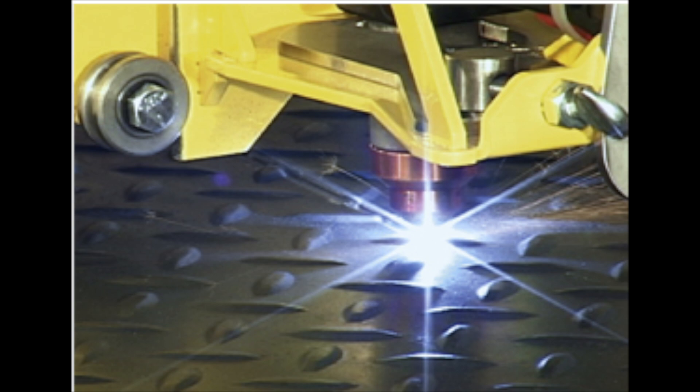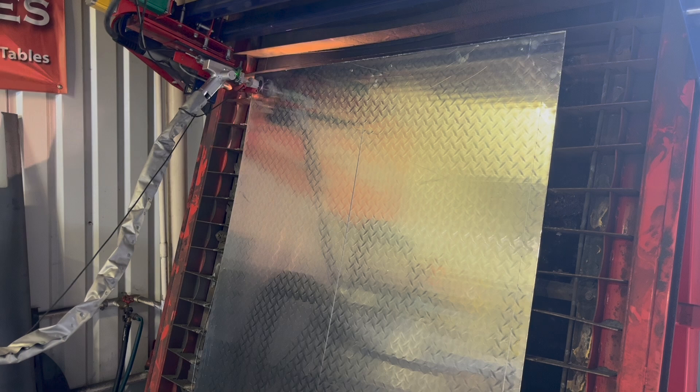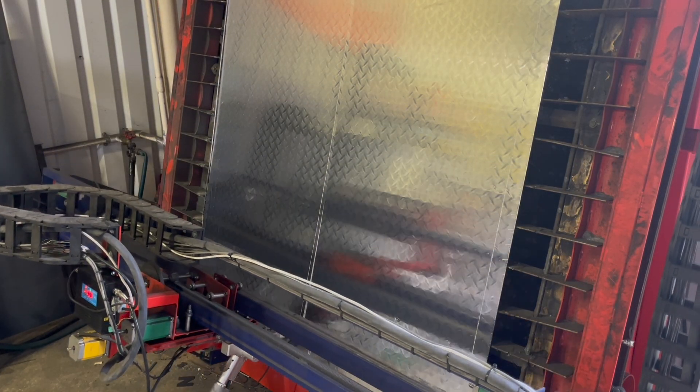Tip six is diamond plate. It's interesting to me how manufacturers even advertise cutting diamond plate facing up. A torch height control could keep up with the variations of the diamond plate tread, but getting that tuning right takes some finessing and doesn't always happen successfully. The easiest way to deal with diamond plate is literally just put it upside down. You invert your drawing in your CAD if it needs to be inverted, you get easy cuts, and when it comes off the table the torch height control has no issues whatsoever running on the flat side of the plate.